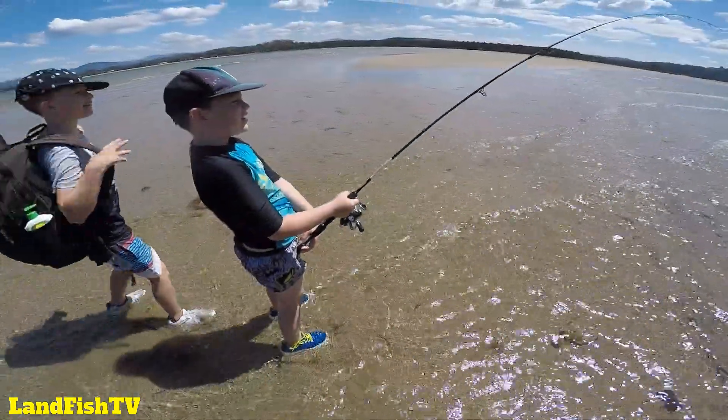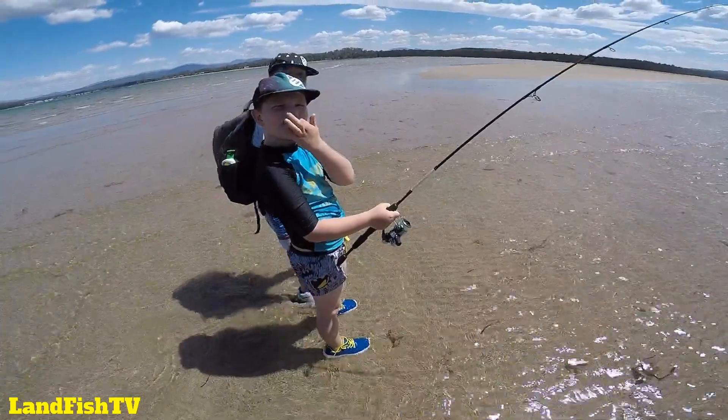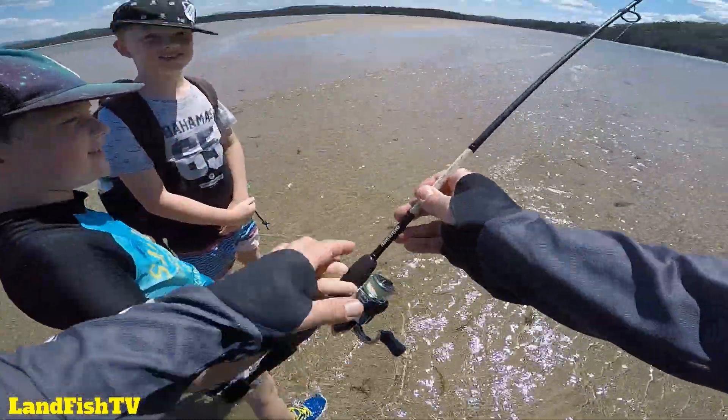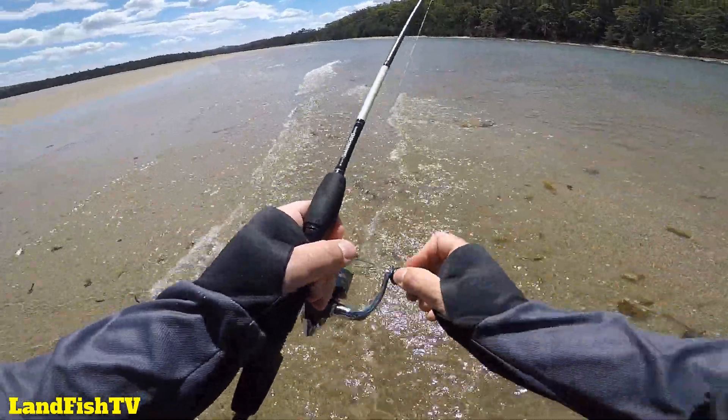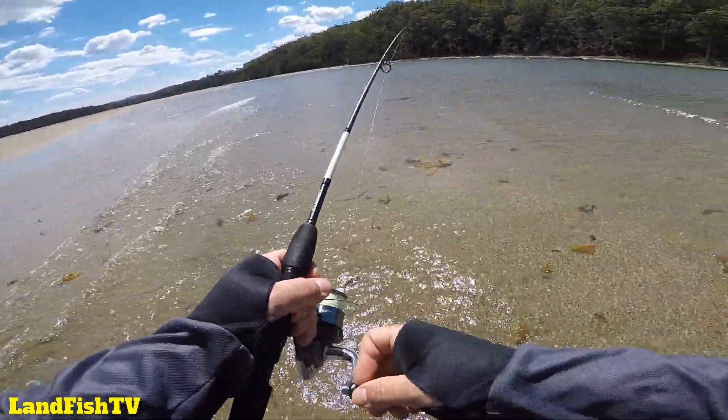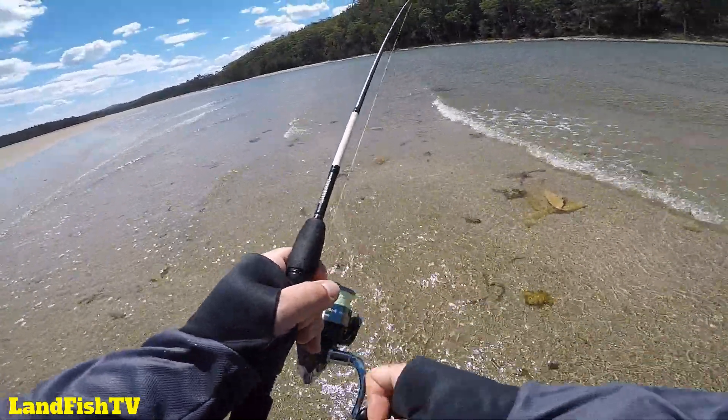What have we got hooked up, Ben? Stingray. Big stingray. Trying to catch a big flatty and hooked a medium sized stingray. Got to get him in, get him de-hooked and get him back in the water.